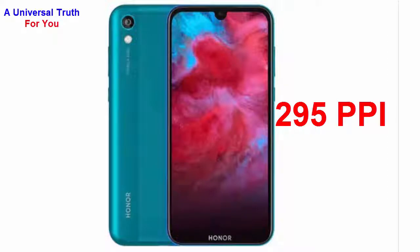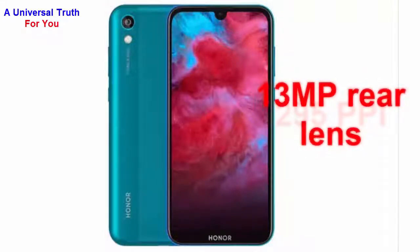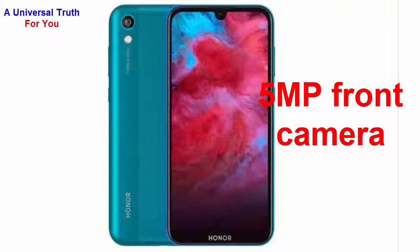For the camera features, the device presents a 13MP rear lens with f/1.8 aperture. It has a 5MP front camera that can click an average quality selfie.